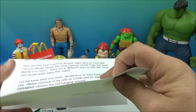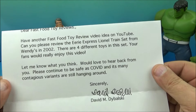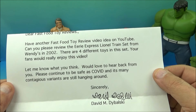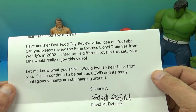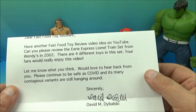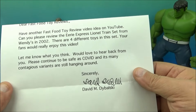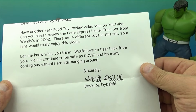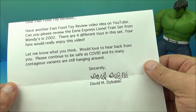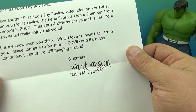Let's get this open — there we go. 'Dear Fast Food Toy Reviews, have another fast food toy review video idea. Can you please review the Area Express Lionel train set from Wendy's in 2002? There are four different toys in the set — your fans would really enjoy this.' Yes, I am familiar with the Area Express train set — I'm fairly certain I have that, so I'll have to dig that out. 'Please continue to be safe as COVID and its many contagious variants are still hanging around.'